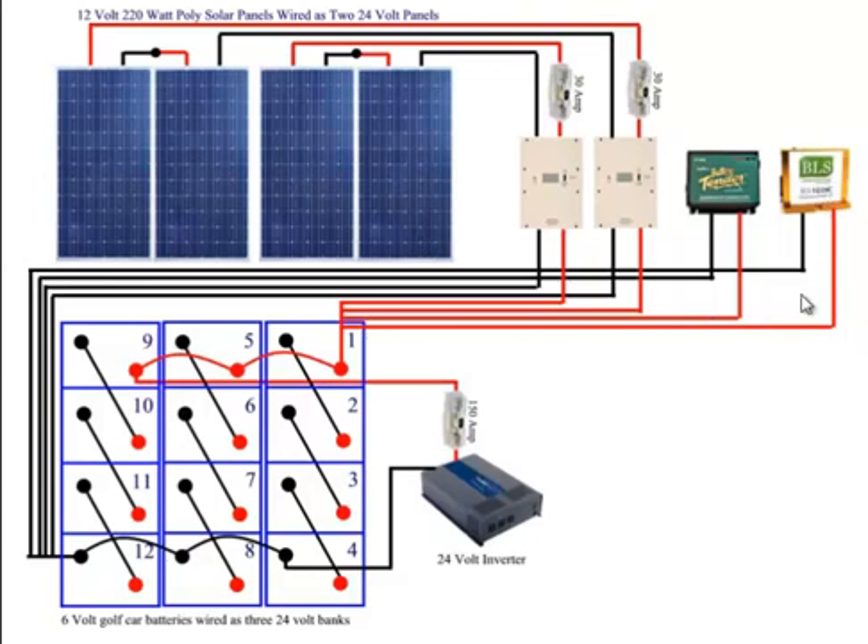What I have over here is a desulfator. This desulfator will triple the life of these batteries. These batteries have an average 10-year lifespan, so for a couple hundred dollars I'm able to extend these batteries, which cost me thousands of dollars, to not 10 years, not 20 years, but 30 years. A very good investment to protect my batteries and extend my battery life.